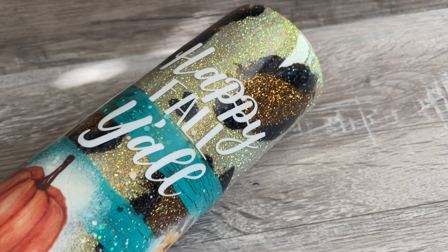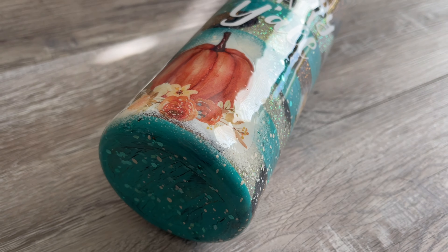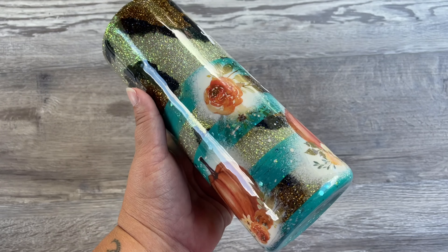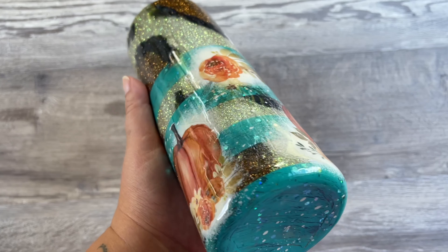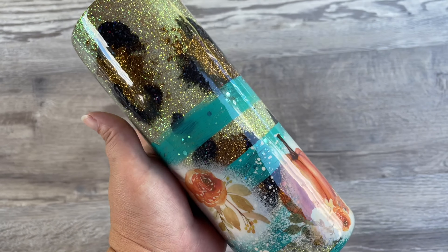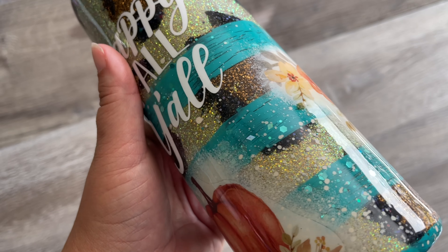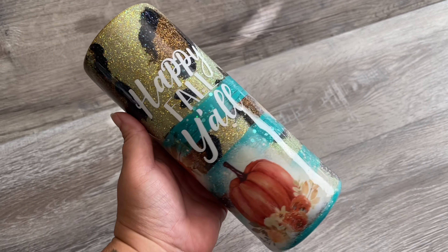Welcome back, this is Sandy with Sandy's Organized Chaos, and today we're going to be doing a really fun fall-themed tumbler. With fall officially here, I figured this was a really neat concept to show you guys. I'll make sure to put everything I used down in the description box below so you can shop those items. If you're new to my channel, don't forget to hit that subscribe button — let's wake up, prep those tumblers, and slay all day!